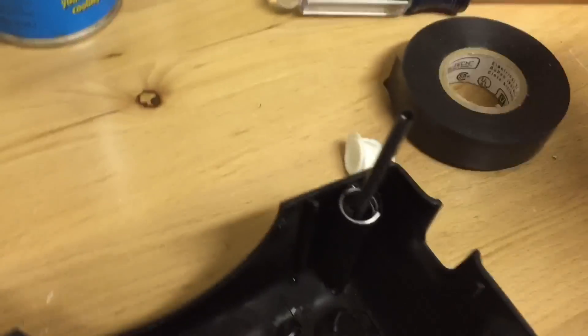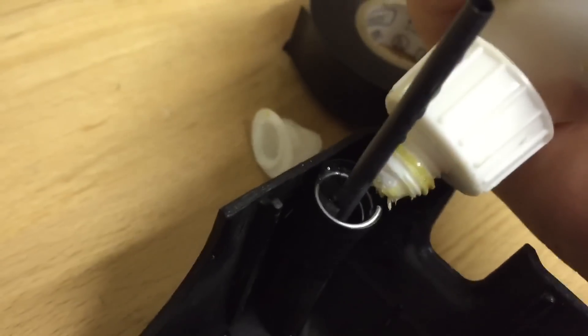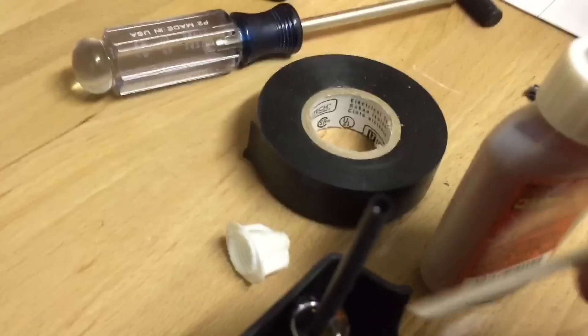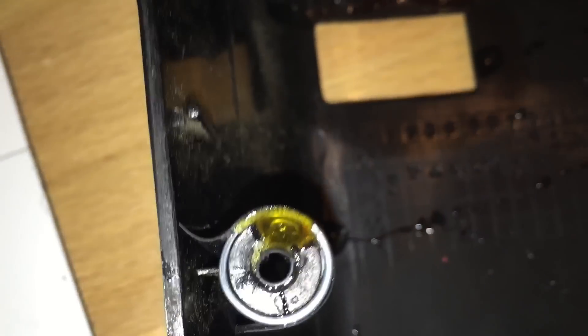The next step — just take your gorilla glue, or whatever you're using, and squirt it down in there into the little mold you made. Dab it in there with a Q-tip or a toothpick or something. You should be left with something like that — all you have to do is wait for it to dry.